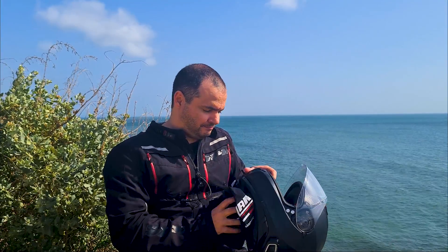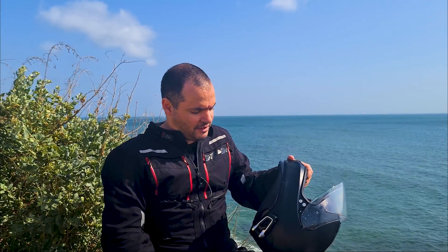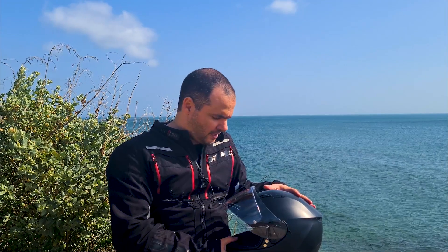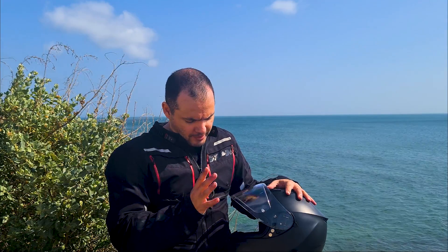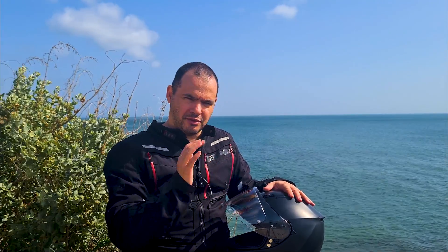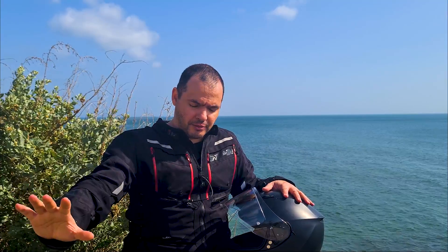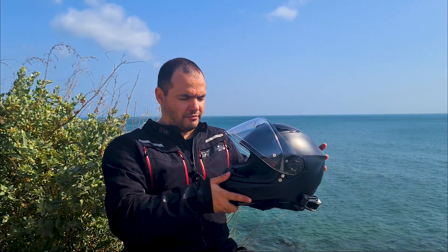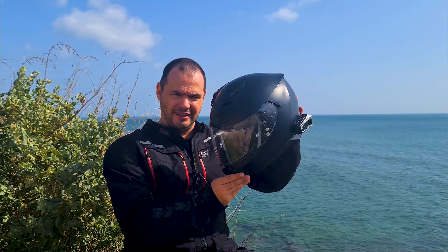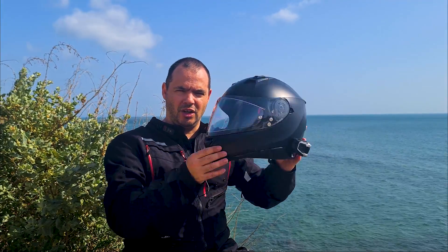It even comes with a helmet bag, so there's nothing lacking on this one. As for the looks, it is not an ugly helmet — it's a pretty helmet — but it is not a spectacular helmet. This is a street helmet, so it's not radical for circuits. It doesn't have those radical aerodynamic lines with a big spoiler in the rear for high-speed circuit riding. It's meant for street riding, that in-between position between circuit and adventure riding.